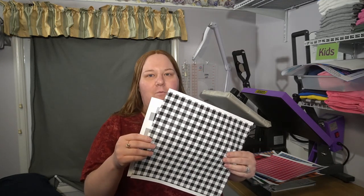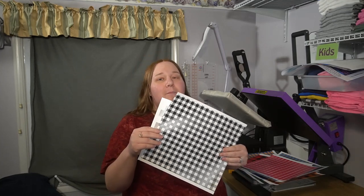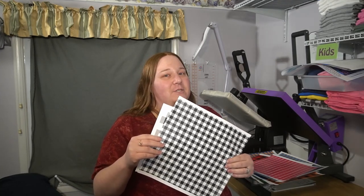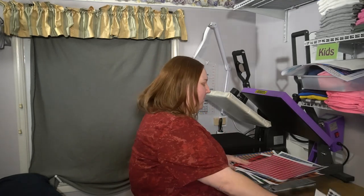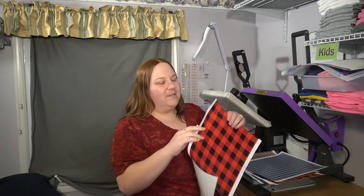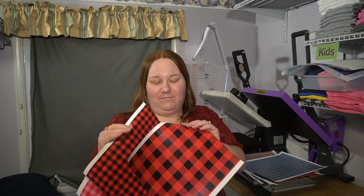I have the black and white. This has actually been really popular this spring and I don't see that going away anytime soon — it's just a classy look. I also have a pink and red, perfect for Valentine's Day. We do have that classic red and black that everybody loves in the fall, but I think it looks pretty great for Valentine's Day also.